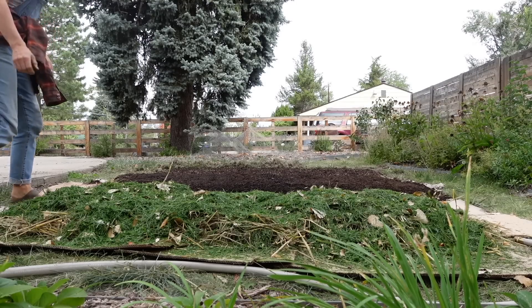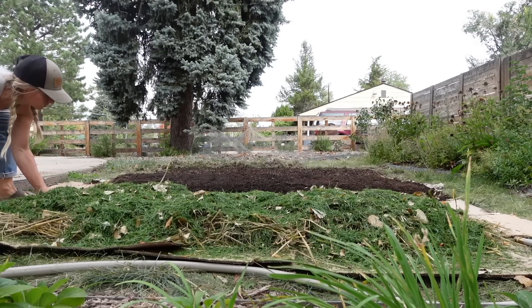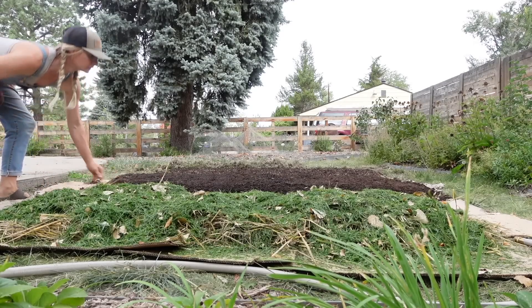The theory behind no-dig and lasagna bed is that rather than disturbing the life in the soil, you're just building up on top. Hypothetically this idea works, but there are a couple of inherent problems. Number one is that by building up on top of that soil life, you're actually smothering it out. If a cover crop grows really thick, it can smother out the soil life underneath — the same thing happens with no-dig or lasagna bed. That layer of cardboard and thick materials on top is smothering out the existing soil life.